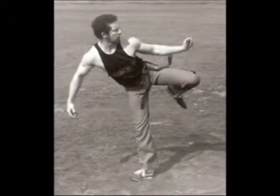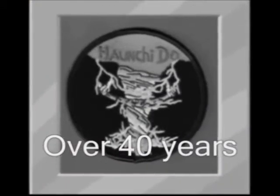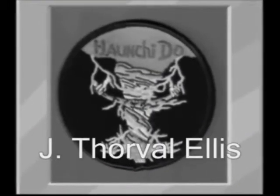I spent a little over 17 years in dojos, now I'm a garage method artist. I call it Hunchido.